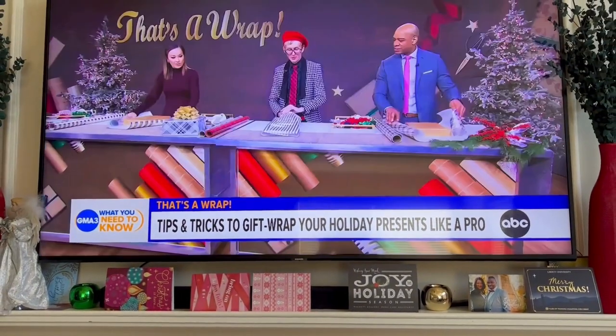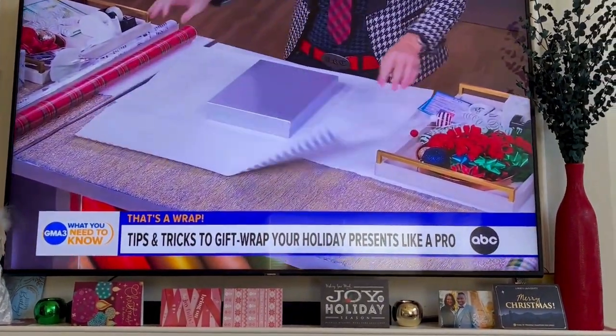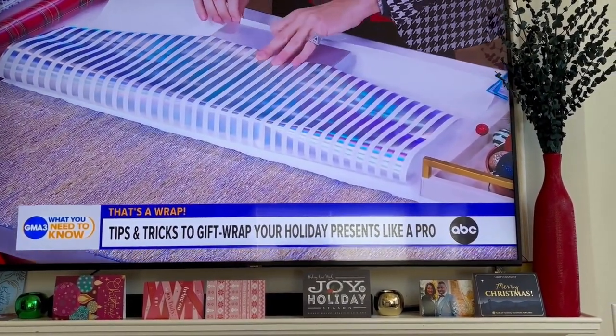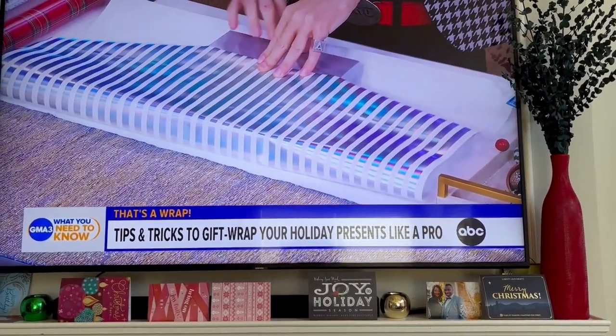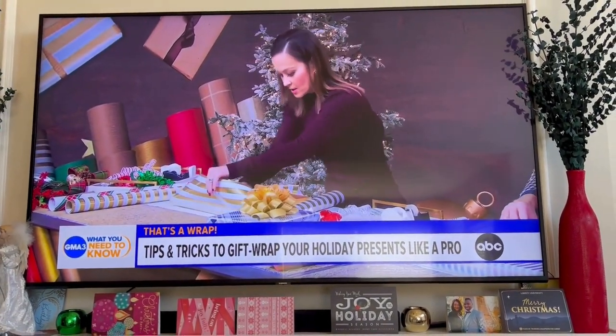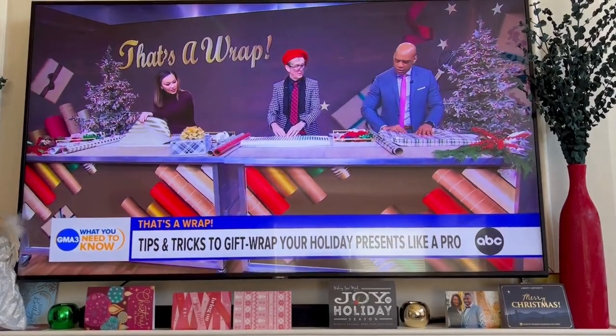This is going to cover both sides. You're going to start by pulling the top down almost to the bottom, but you want to leave that paper on the bottom to cover the end. There's a little bit of a traditional wrap, just to cover the end.